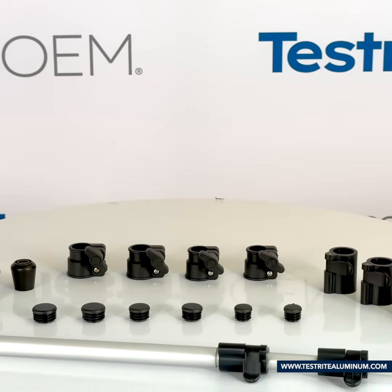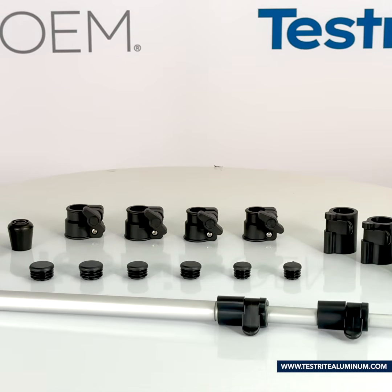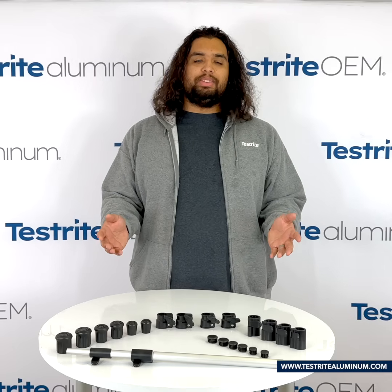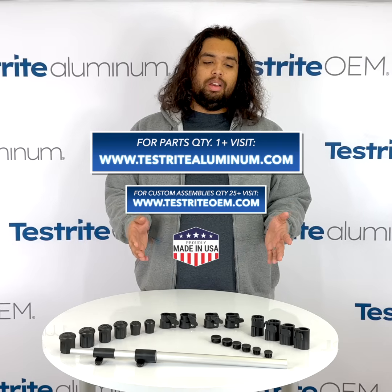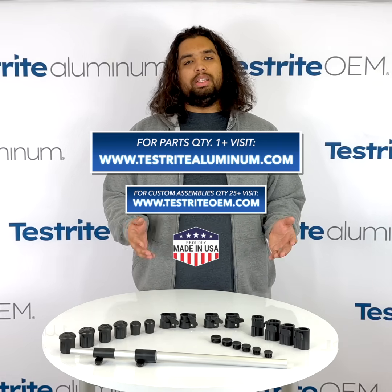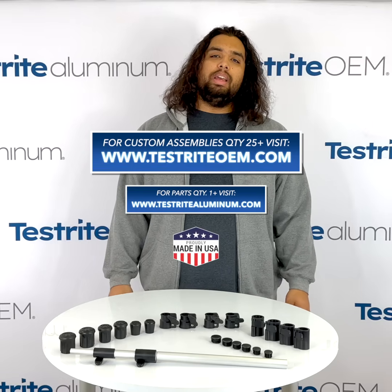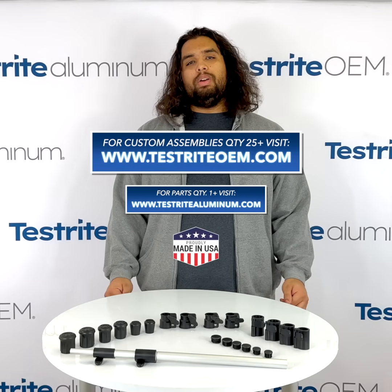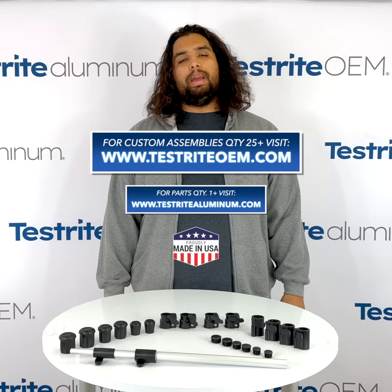And there you have it — that's how you make a DIY telescopic tubing assembly. If you have any questions, feel free to call. There's a 99% chance that I'm going to be the one answering the phone, so I'm sure you'll be happy to hear a familiar voice. If you want quantities of one or more of any of the parts you've seen in this video, as well as cut-to-size tubing, please visit testrightaluminum.com. If you're looking for custom assemblies made in quantities of 25 or more, please visit testrightaluminum.com and put in an RFQ. We'd be happy to hear from you.